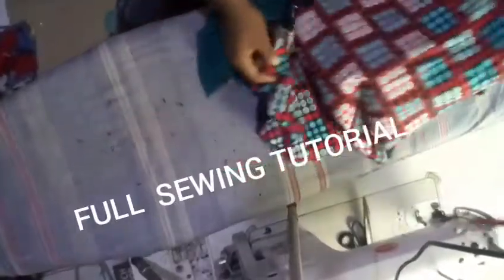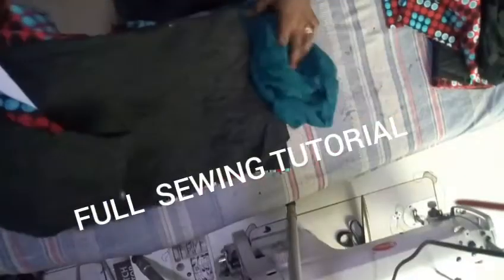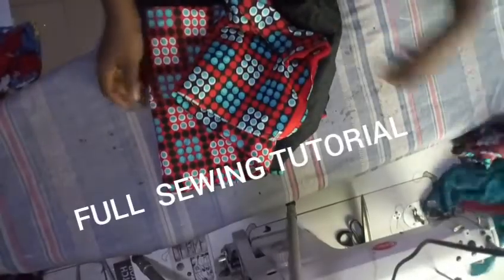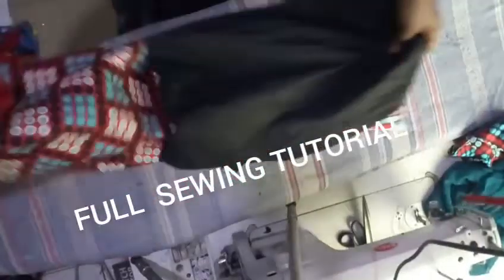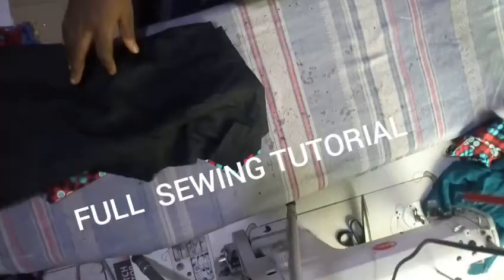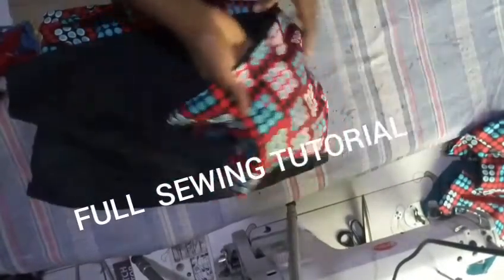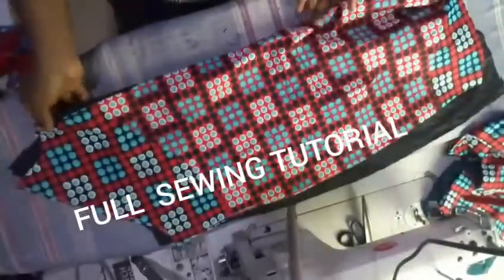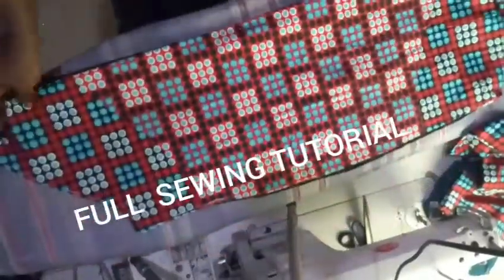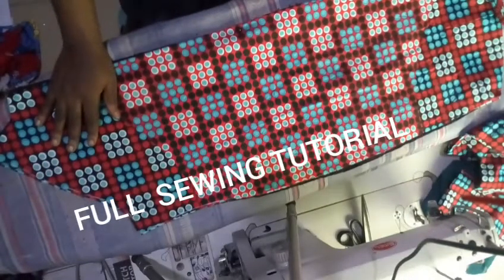Alright beautiful people, it's time for us to start stitching these together, but before we start stitching we want to start stitching the dots. I'll be showing you how you are going to stitch your dots. Remember you can still make this regular sleeve — you can still use a bustier, as you can see in the picture on screen where the outfit has a regular sleeve with a bustier.